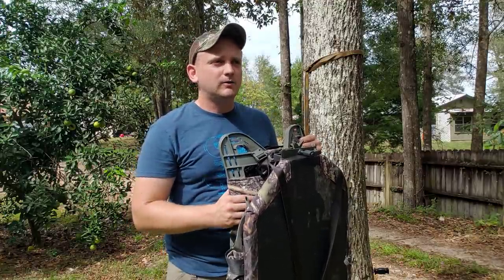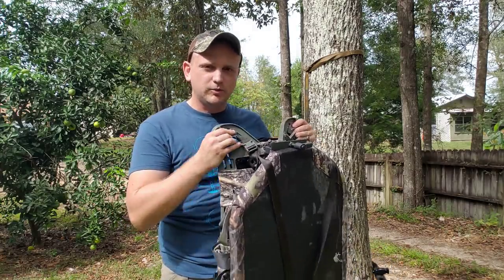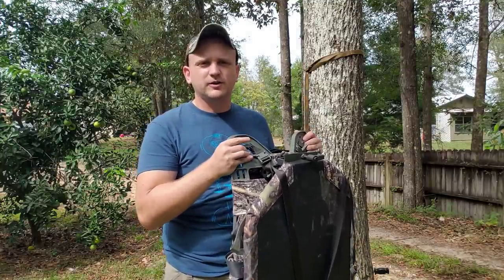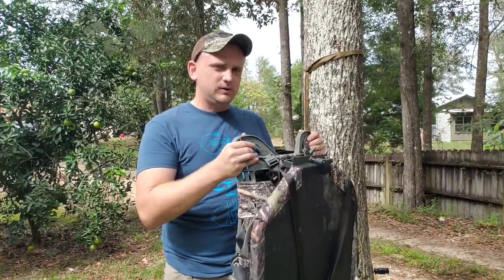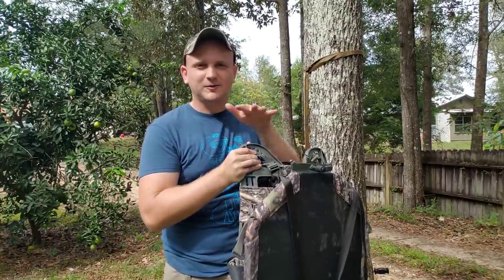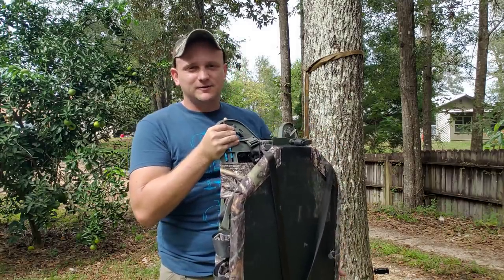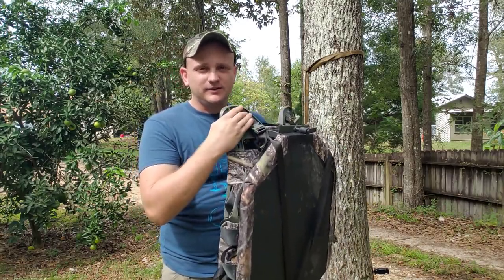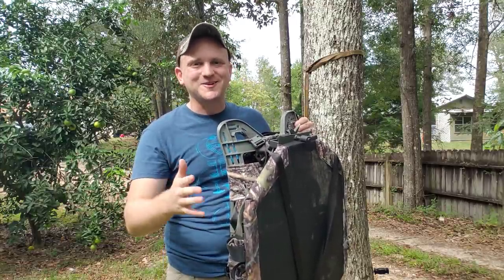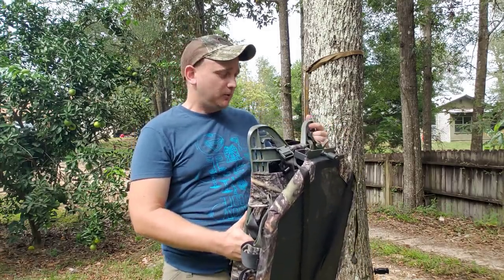It is similar to a saddle in that you're attached to the tree with a tether, you have a bridge, and you can swing around the tree. But it's very different and it offers some benefits you don't get with a saddle. If you approach this with a saddle mentality like I did at first, you're going to be a little bit frustrated with it. Once I finally just stopped thinking of it as a saddle or a stand, I started thinking of it as the JX-3, and I got very happy with it.